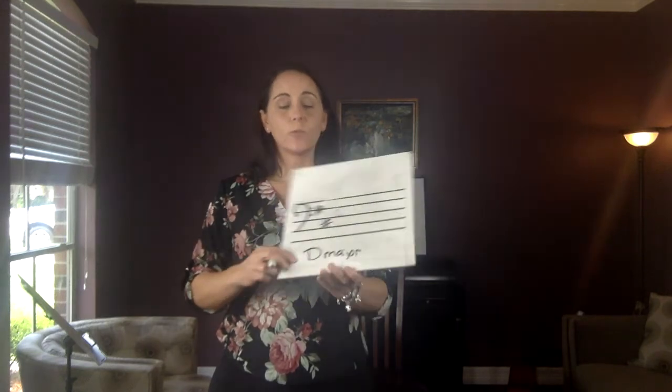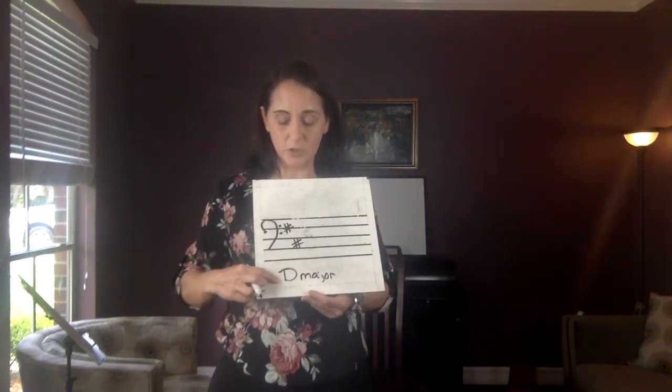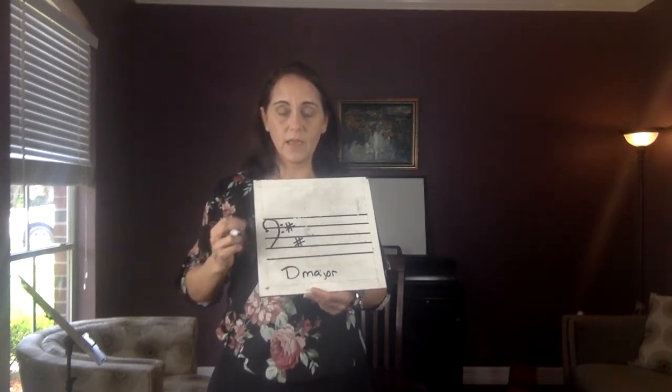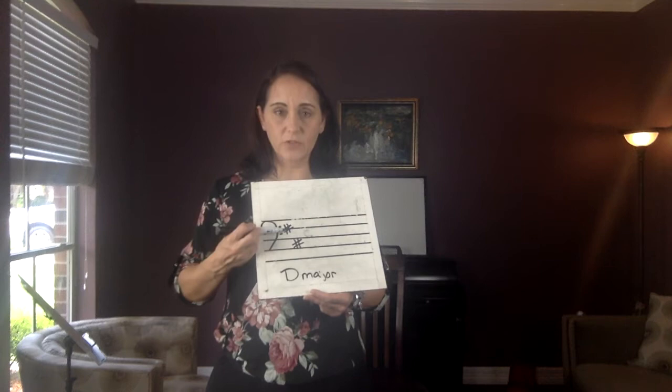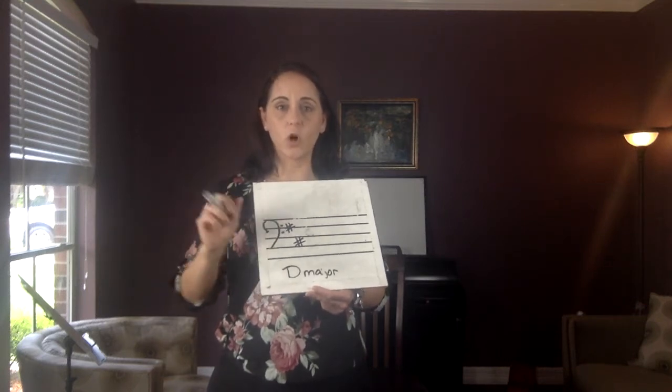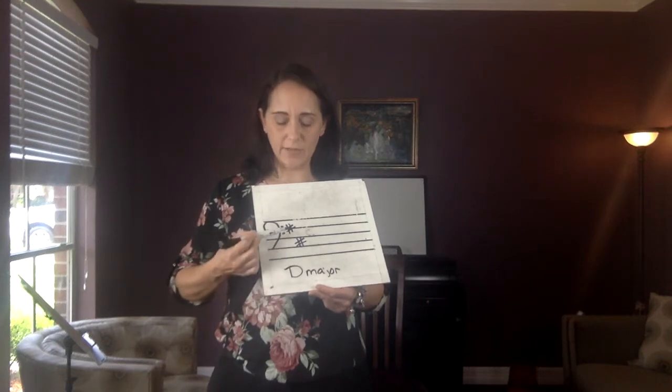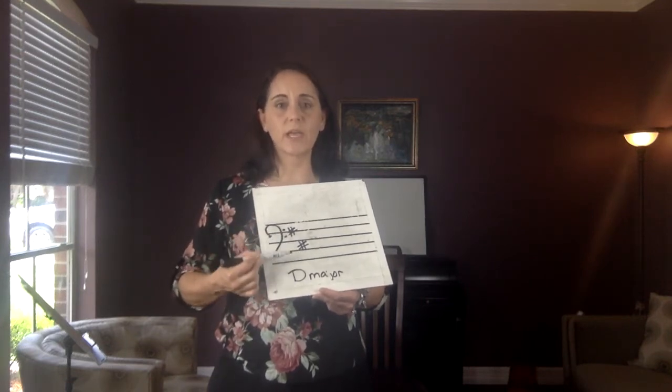This key signature is called D major — that's new information for you. What identifies it as D major is that there are two sharps. One of them is for the F sharp and one is for the C sharp. That's all you need to know. This is the key signature, it's called D major, it has two sharps: F sharp and C sharp.